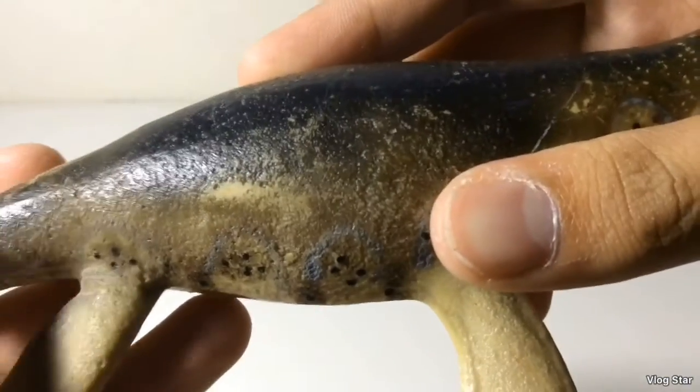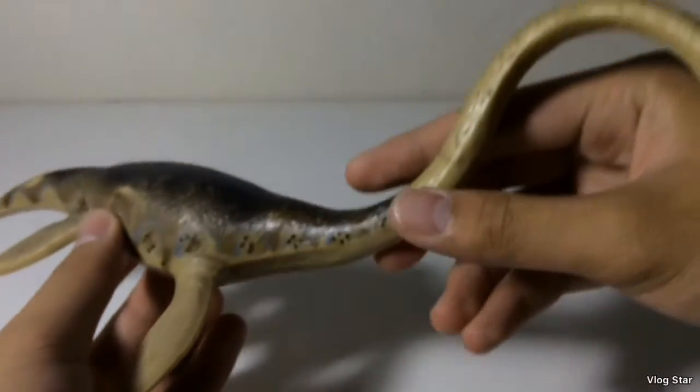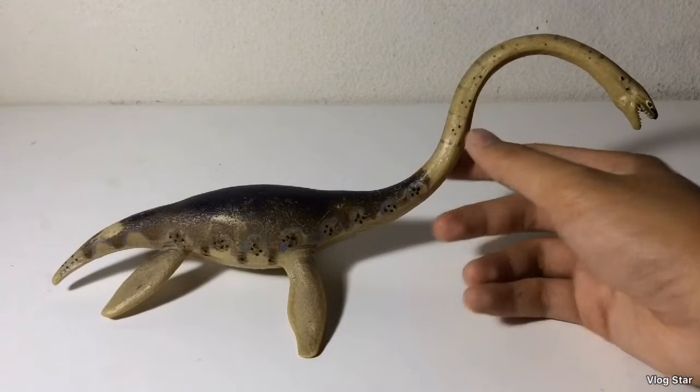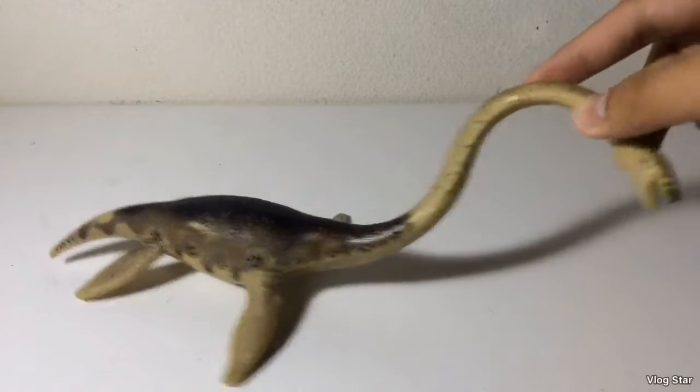There isn't a whole lot of detailing, but I really don't mind because this is a really old figure, and this is also one of my first Safari figures. This thing was repainted later on as a blue Elasmosaurus — I actually like the blue version better, but this one's still cool.